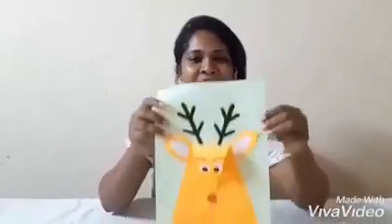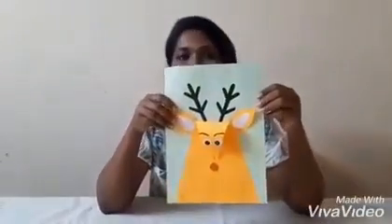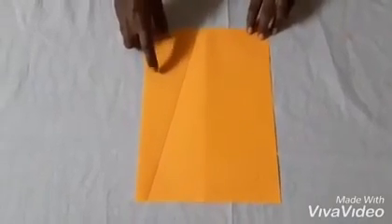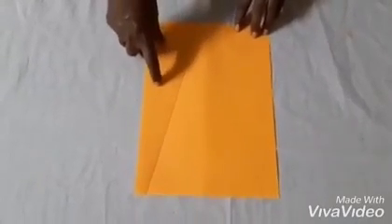Hello kids, hope you are doing good! Today I'm going to show you how to make this beautiful reindeer craft. We need a few materials to make this craft. We use orange for the face — first you have to cut orange color.